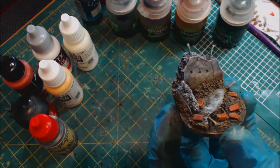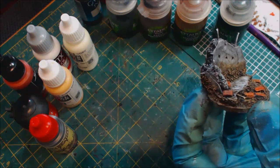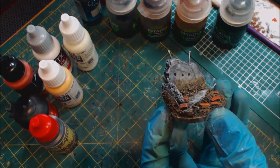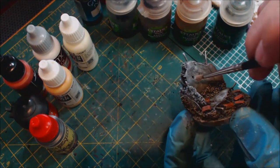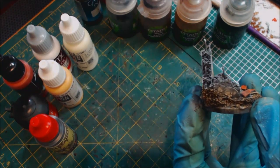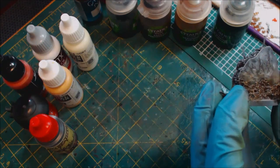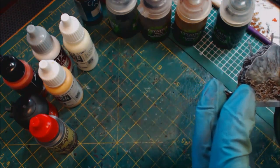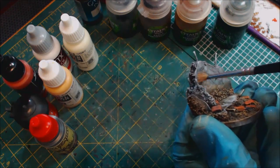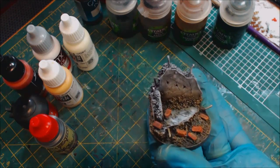That way when we do other dry brushes and brown washes it'll all work together — it'll look like the same rain and dirt fell on the whole base. We still have some white on the palette, so we go back to that crappy brush, grab some more Ivory and White, wipe it off, and re-stipple the stone again. Why re-stipple after already putting it on? Because it's about quick successive layers — nature builds up over time with layers of grime and mud sticking to everything.